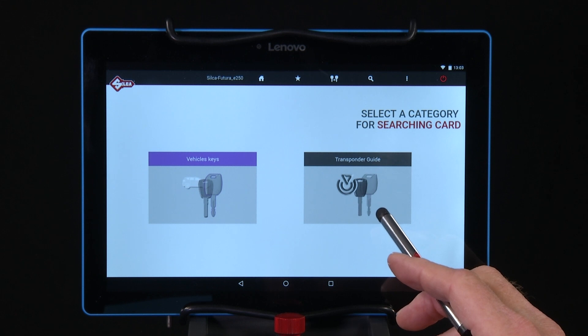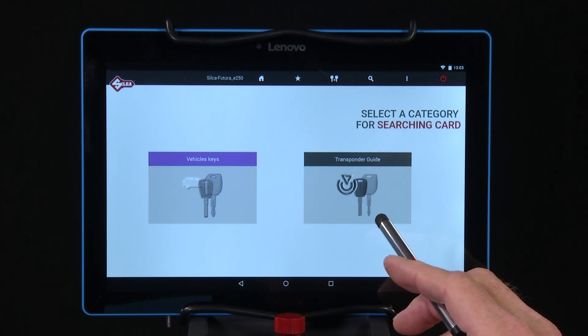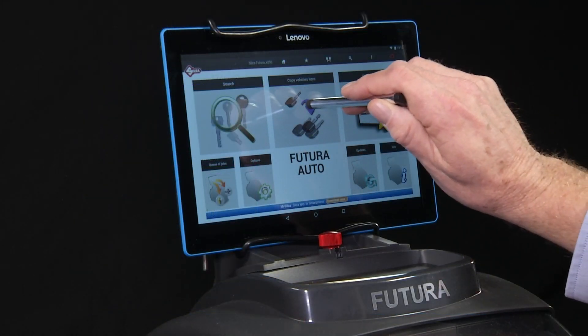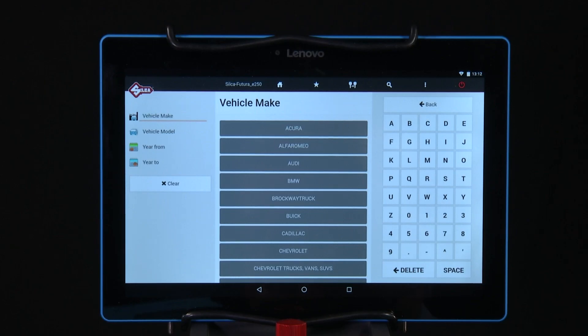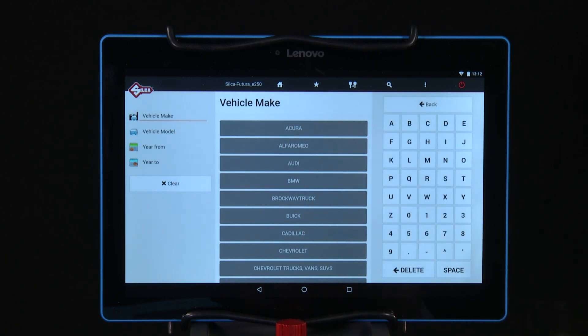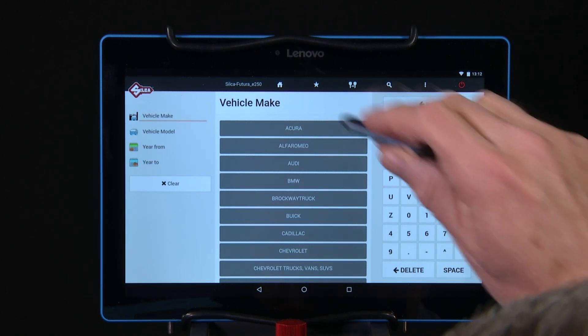Transponder Guide contains all the transponder key copying solutions provided by Silca and Ilco. Copy Vehicle Keys — this function can be used to make a quick copy if you have a working key. Searches are made by make, model, and model year. Once the selection is made, the machine will read the original key and cut a duplicate key.